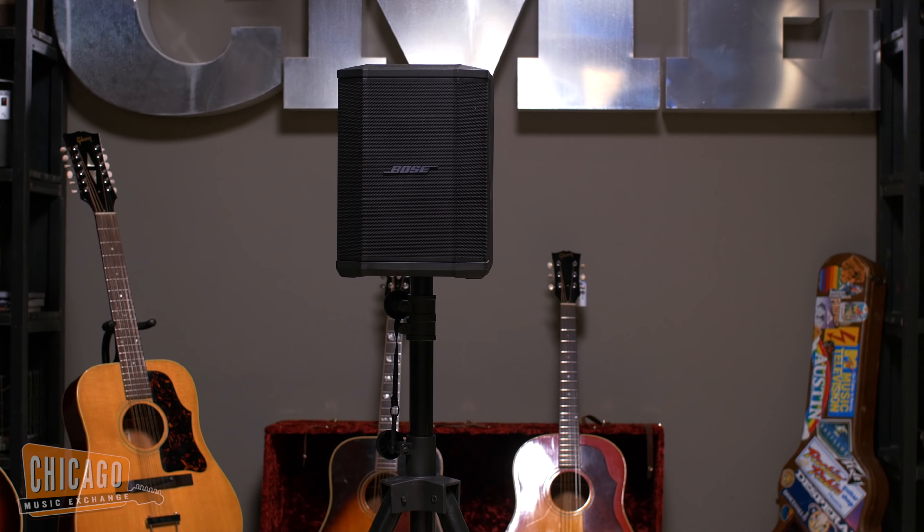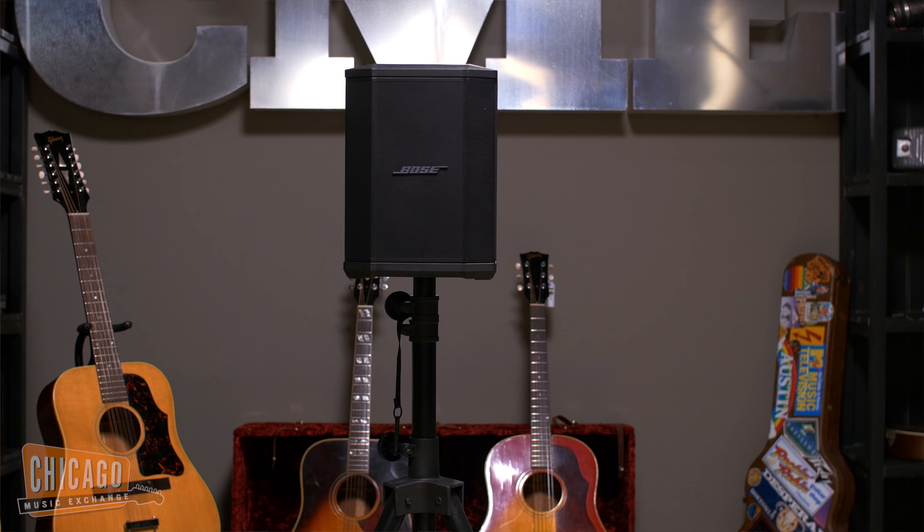Hi, I'm Stephen Kellogg. I'm a professional singer and songwriter, and I'm here at the Chicago Music Exchange with my friends from Bose. I want to talk to you about a product I absolutely love: the S1 Pro Multi-Position PA System.